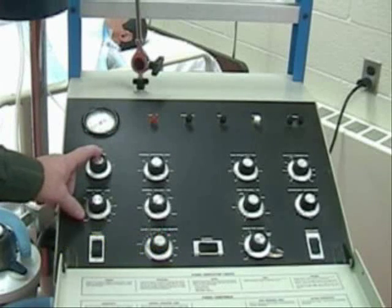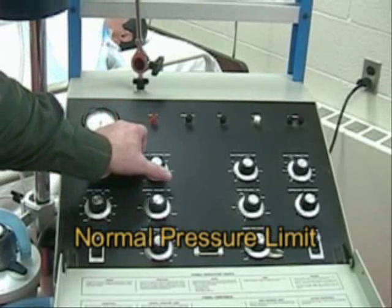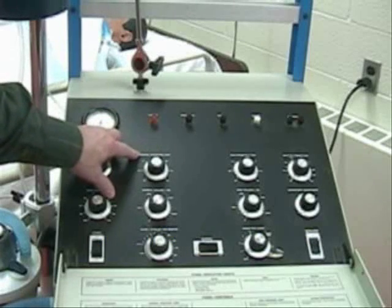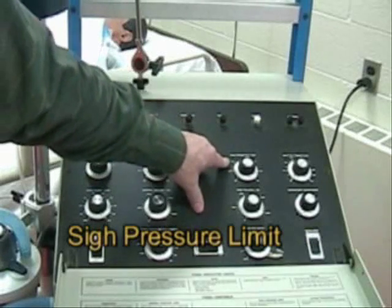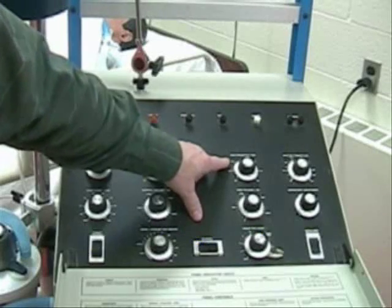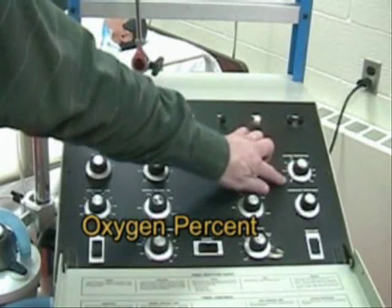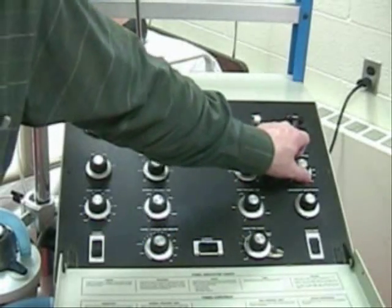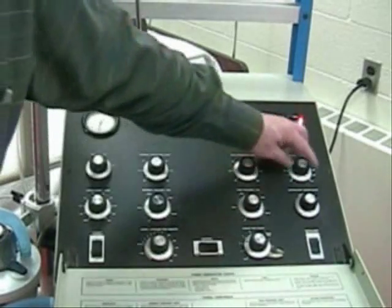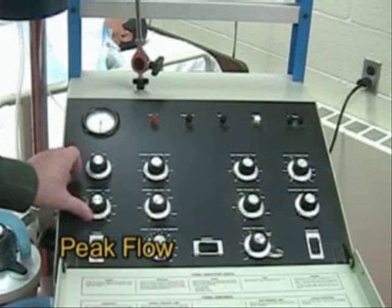We'll talk about setting the sensitivity in just a few seconds. Then we have your normal high pressure limit — this is only labeled 'normal pressure limit.' Then we have a PSI pressure limit. We'll talk about the PSI pressure in a second. We also have oxygen percentage, and if we don't have oxygen plugged in — so we have no gas pressure — we'll get a warning light and alarm. Back here we have the peak flow.